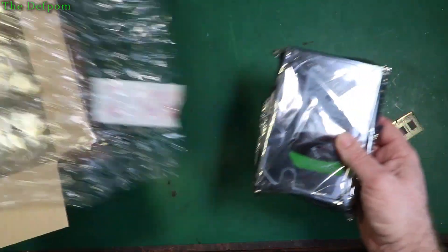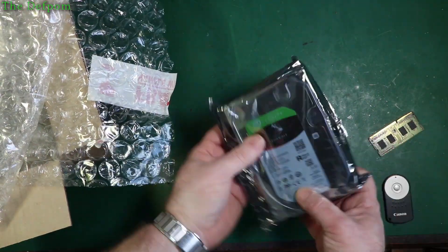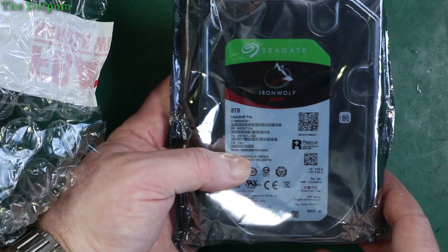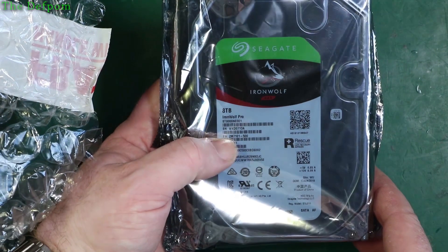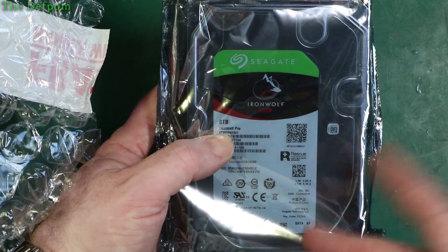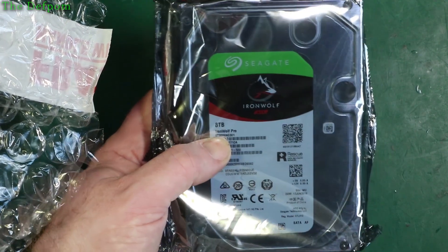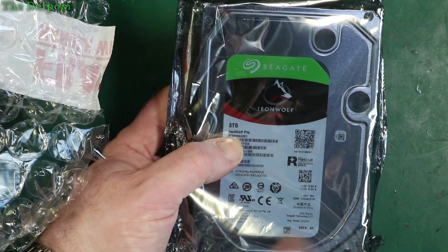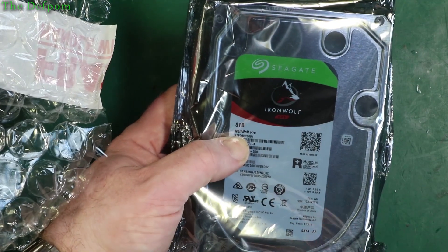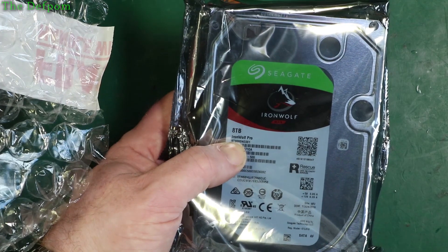Hard drive — quite an expensive one. This is an 8TB IronWolf Pro hard drive. This is what I'm using; I've got some of these already in my NAS. I think I've got all the standard IronWolf drives in there. The IronWolf Pro has a slightly better warranty, so I'm guessing it's slightly better construction — though you never truly know. There might be no difference between the drives, just a different sticker on the front. This has got a 5-year warranty compared to the IronWolf which has a 3-year warranty, so yeah, that's about a $20 difference between the two.